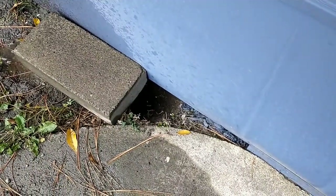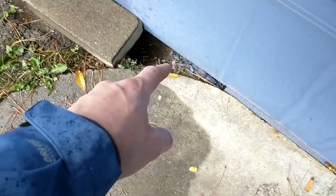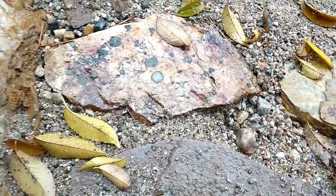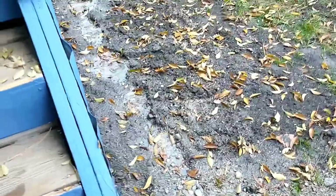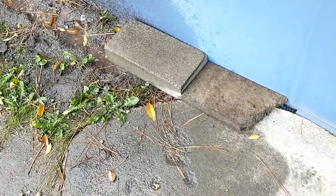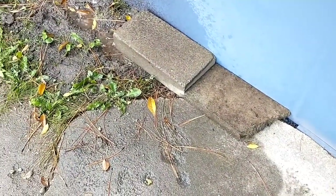Whoever dug their way in that first time has dug their way in again. Actually, I'm going to say that looks like they dug their way out, because there's no dirt pile here and there's probably one inside. Hmm — who's under the house besides Bill? I don't know if I'm trapping them in or out, or what I'm doing precisely.